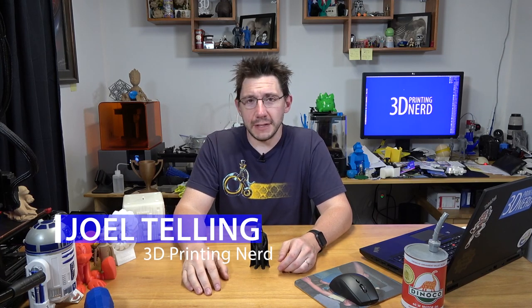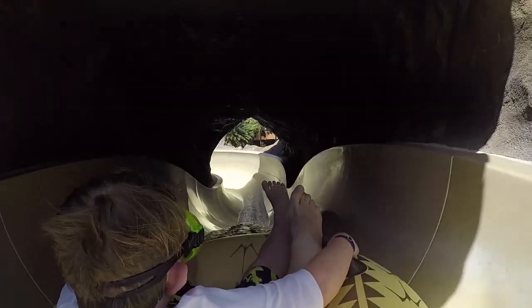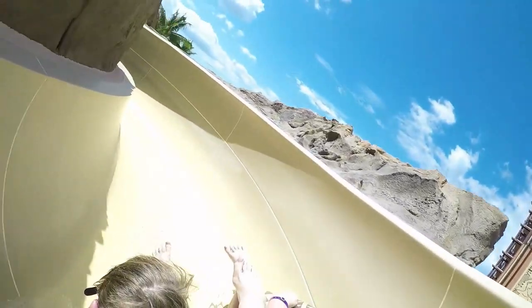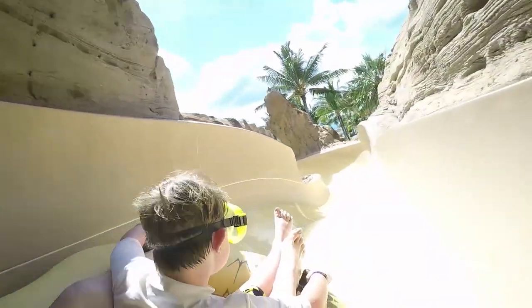Hey, it's Joel, the 3D printing nerd. We're back from vacation — it was fantastic. We were at the Disney Aulani Resort on the island of Oahu in the state of Hawaii. It was wonderful. It's a great place; if you ever get a chance to visit there, I highly suggest it.